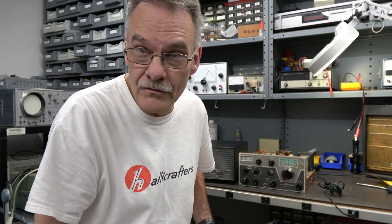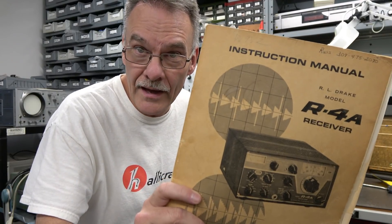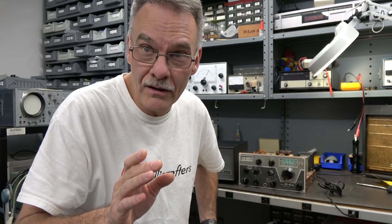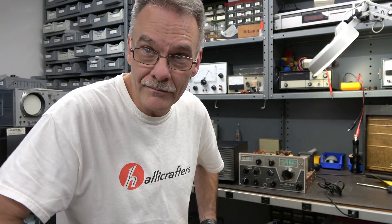It's Terry from D-Lab. In this video, we're going to put a new filter cap in the Drake R4A receiver. This filter cap is custom made by D-Lab, easy to install, and will save you money. Here we go.